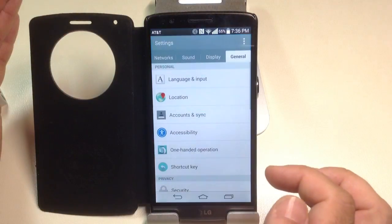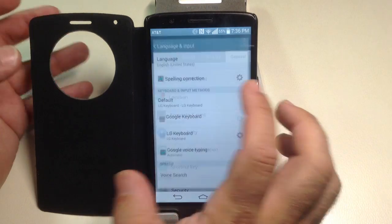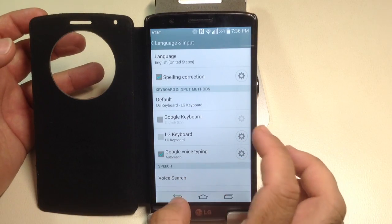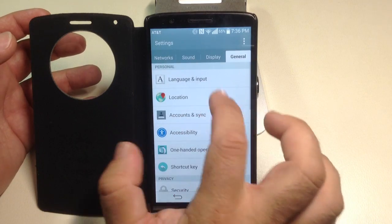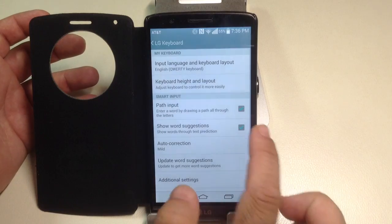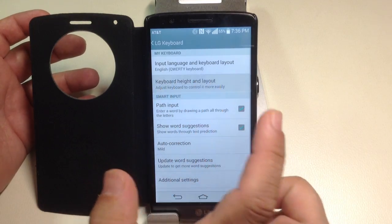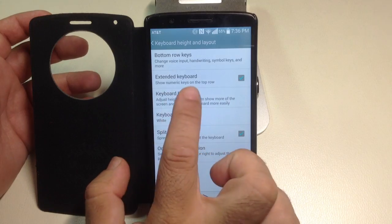So what I'm going to show you now is how to actually configure the keyboard so that it suits your specific need. As you saw there, I basically brought up Settings, I went into General, Language and Input, and I'm going to go into LG Keyboard by clicking on that dial. And I'm going to modify keyboard layout and height, and I'm going to choose keyboard height.